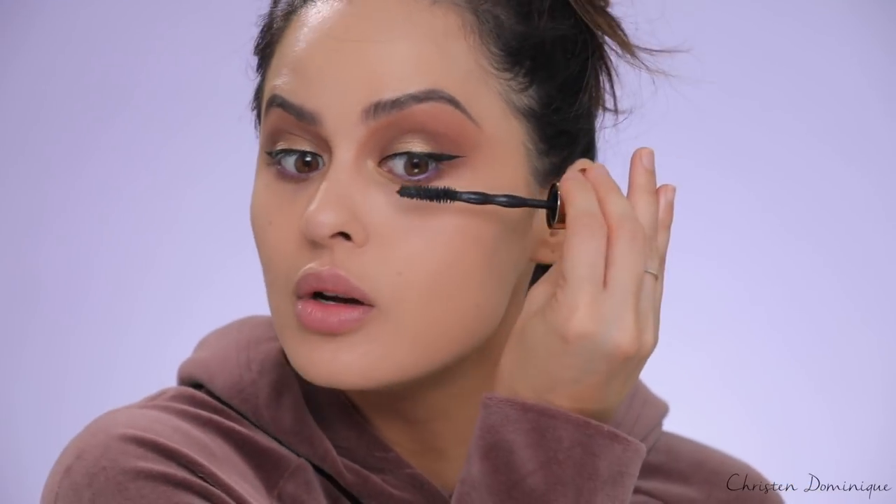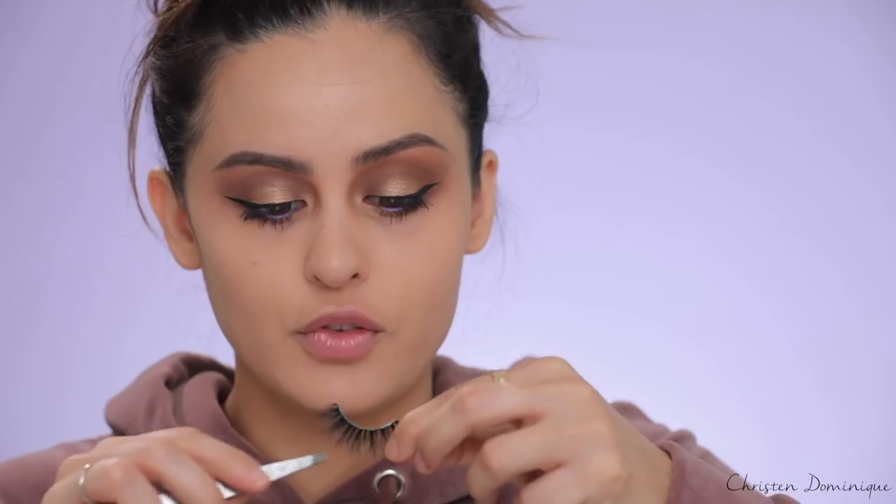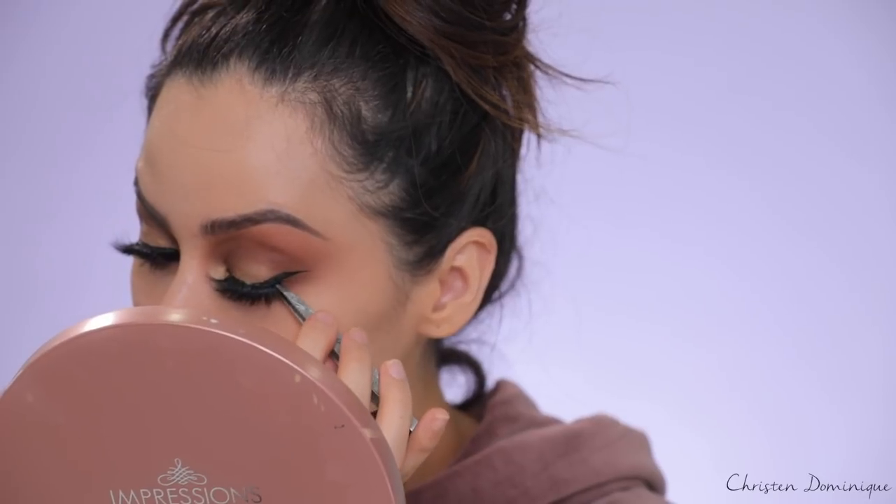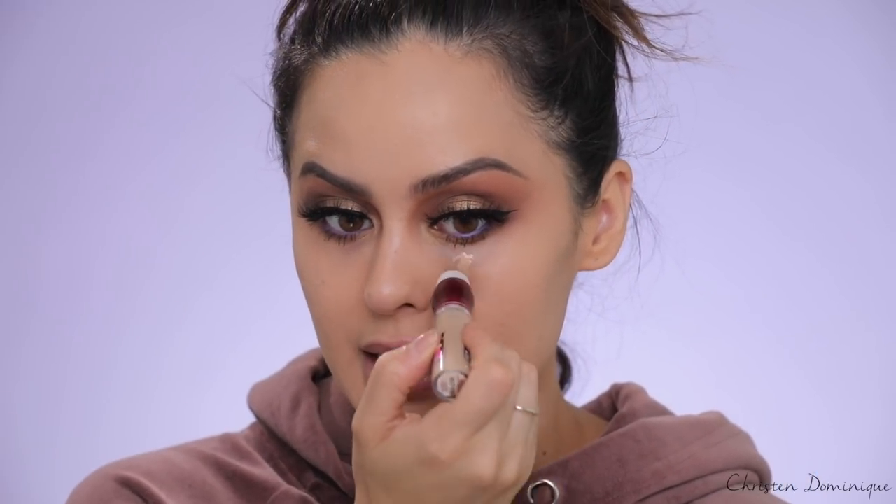Beauty is pain, but it looks so pretty! For mascara I'm using the Maybelline Colossal Big Shot — it's been a favorite for a while. I'm also putting on false lashes — the Miami Lashes from Lily Lash — and just popping them on quickly. For concealer, I'm using the Maybelline Instant Age Rewind Eraser Dark Circles in the shade Medium.